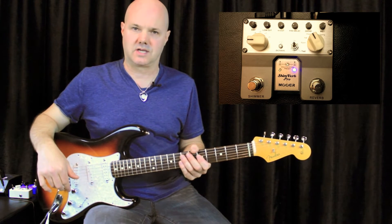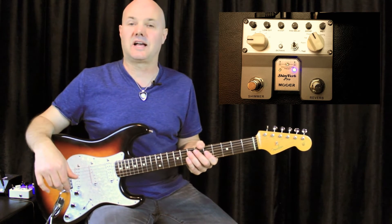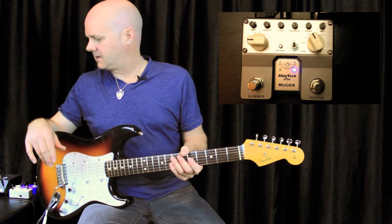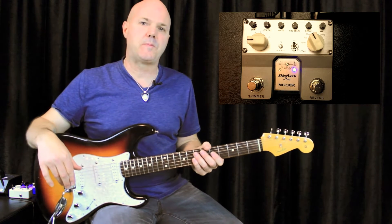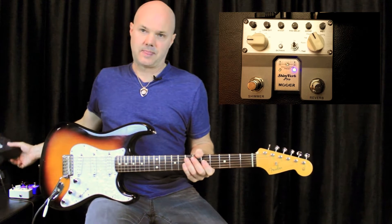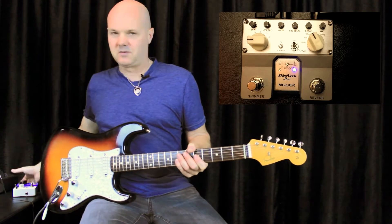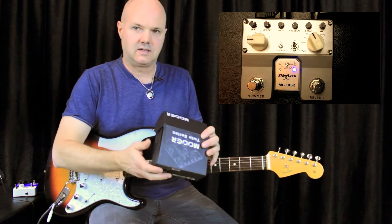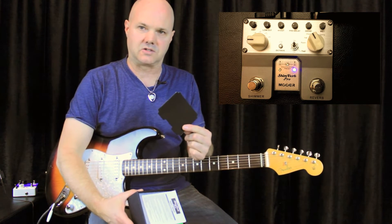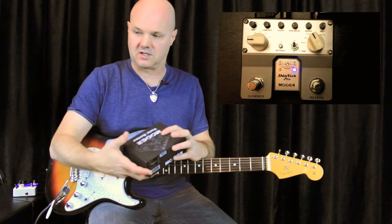It's got great shimmer and reverb sounds, and it's got a preset mode which is awesome — if you find a sound you really like, you can save it as a preset and recall it anytime you want. It's the same size as two micro Mooer pedals put together. One thing I thought was really cool when I got this is they created a formed velcro piece that goes on the bottom of the pedal, so it's all ready to put on your pedalboard — a nice little touch.